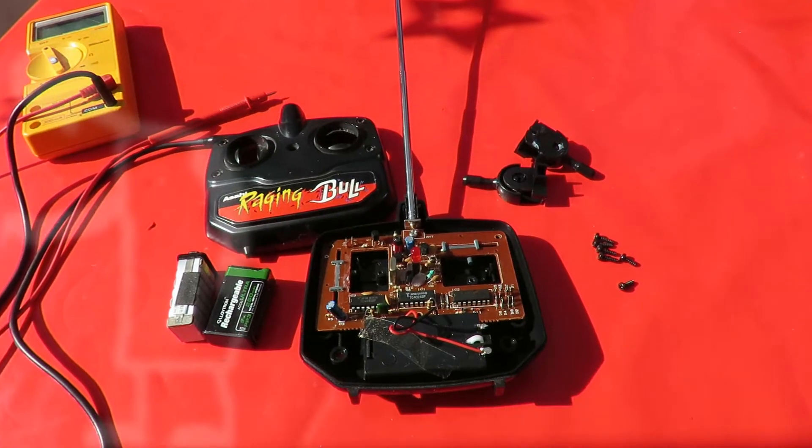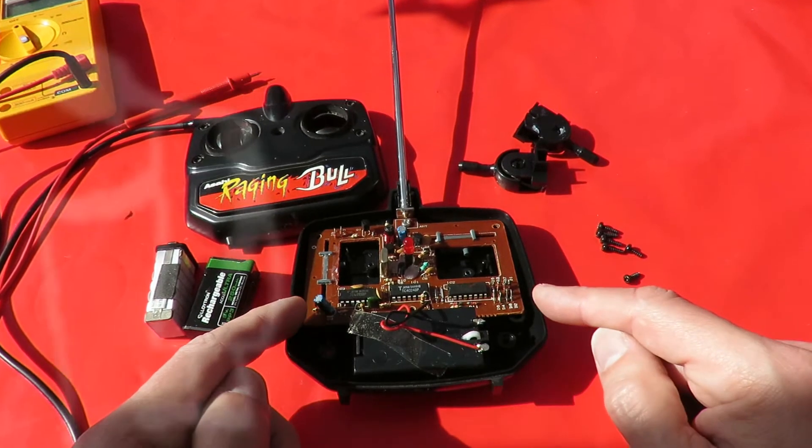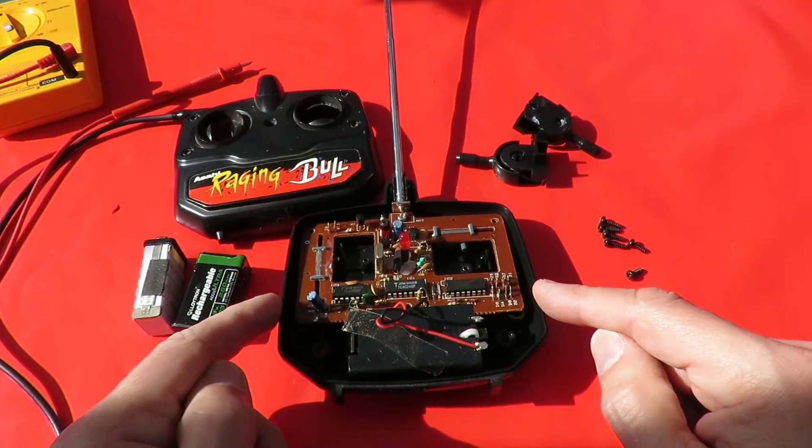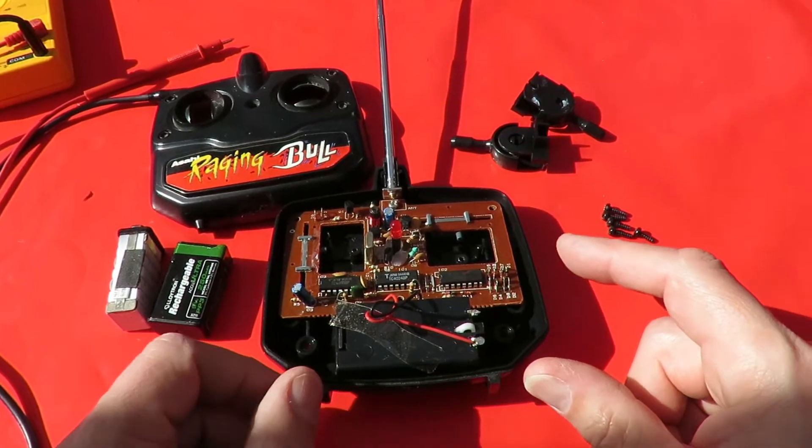Hi guys. Looking at this you might think I'm about to talk about this little transmitter that I picked up in the charity shop the other day, and that's what I was going to talk about, but I'm not.